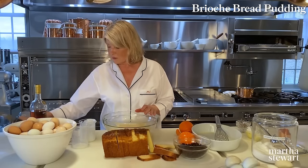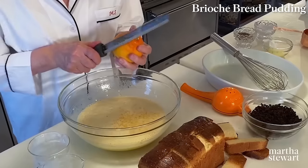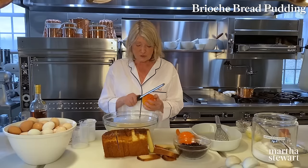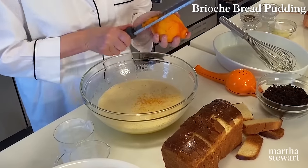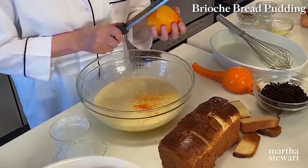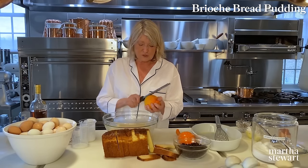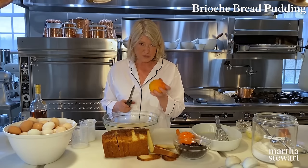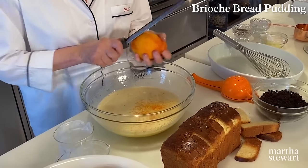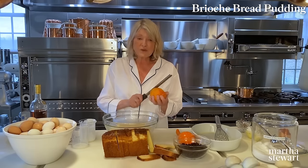Don't throw the lemon away — you can use it for your tea. I've already started grating this orange, so I'll finish and then use the juice of the orange in the custard as well. Take as much of the gorgeous skin off as possible. On the farm here, we don't throw those rinds away — they go down to the chickens. The chickens eat all that leftover rind and pulp, and that's why their eggs are so yellow.